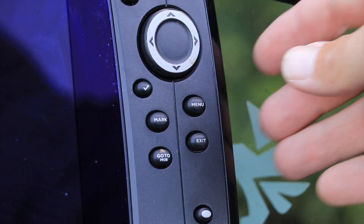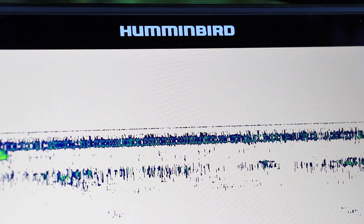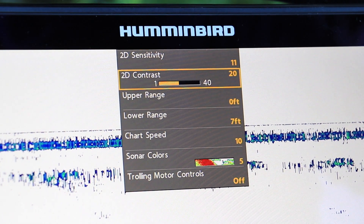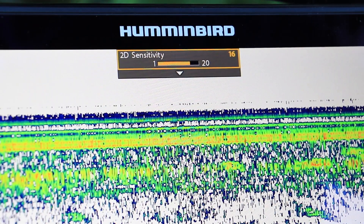Or, press the menu key once from the 2D sonar view to drop down the 2D sonar express menu. Use the up and down arrow keys to select 2D sensitivity, and then adjust using the left and right arrow keys.